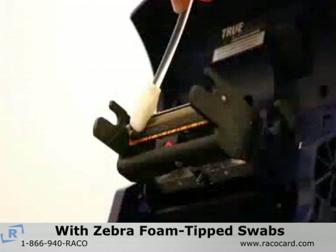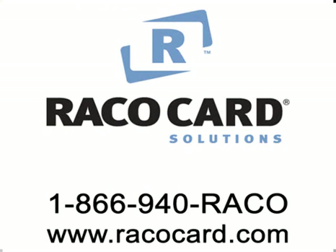If you are experiencing more difficulties with the print head, contact RECO Card Solutions at our toll-free number or visit us online at RECOcard.com.